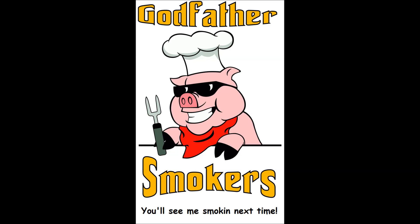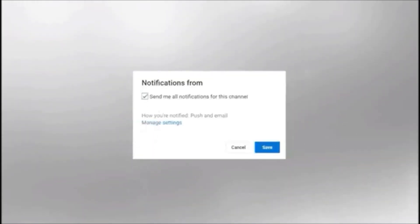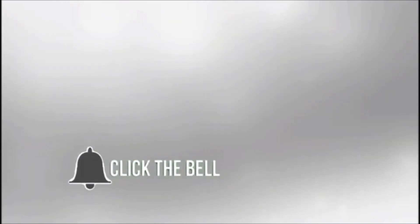Thanks for watching my video. If you'd like to hit the like and subscribe button so you don't miss a thing when it comes to my videos, I'll see you next time.